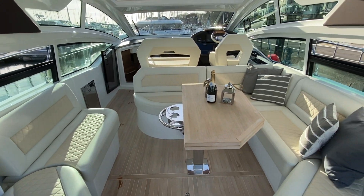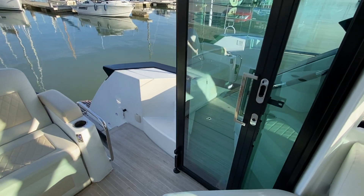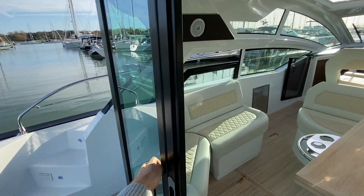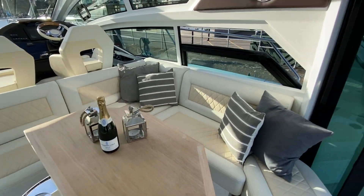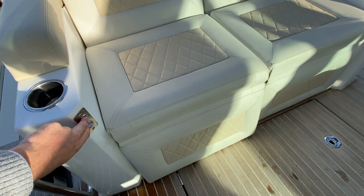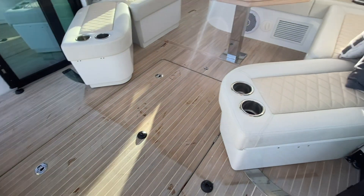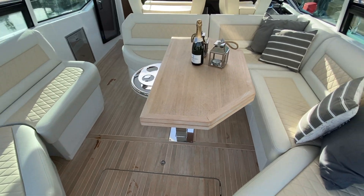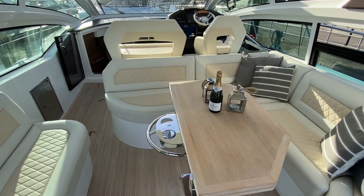Coming into this really nice cockpit, you've got a vast seating area with folding patio doors which completely enclose the boat — on the model down from this you don't have that, so it's a really nice step up for comfort. They simply close and fold away nicely, giving good privacy and keeping the warmth in. You've got chairs here which recline fully — press the button and both go all the way back. These seats also fold in and out, with storage underneath. The table folds out completely and you have a vast seating area for at least eight to ten guests.